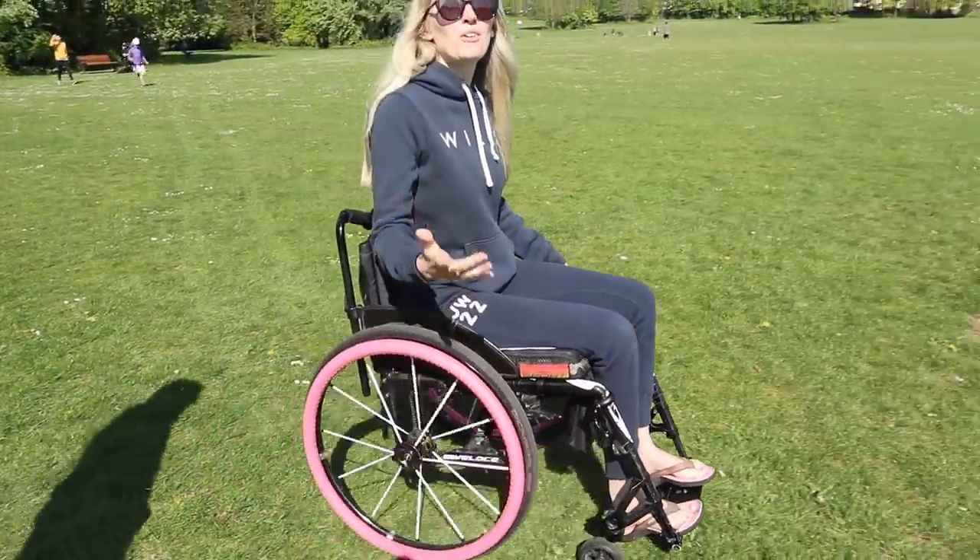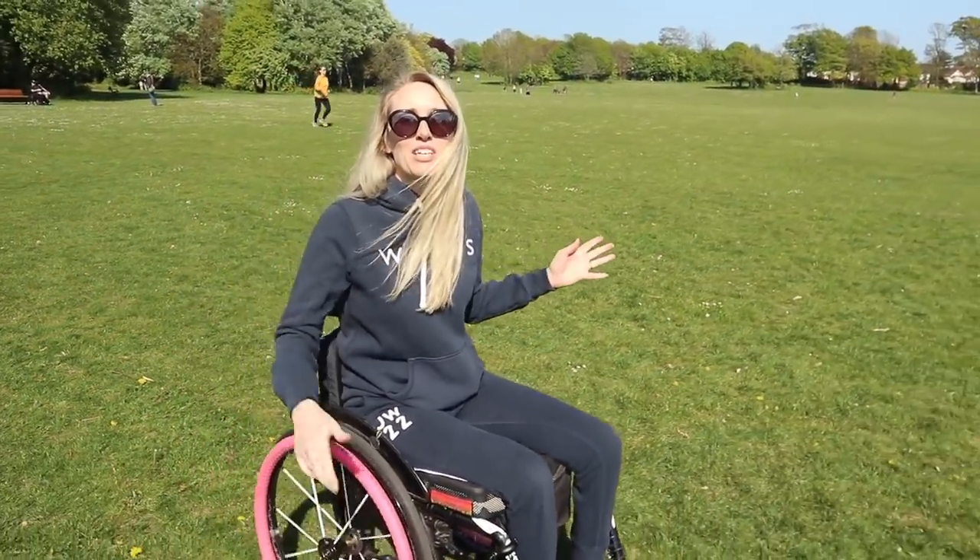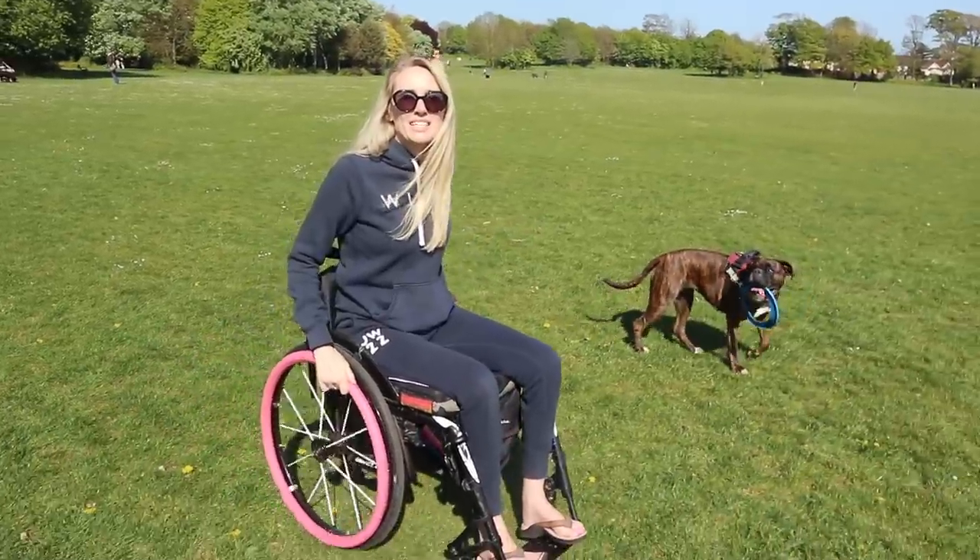Wheelies are one of the most important skills you should learn as a wheelchair user. Not only does it help you navigate difficult streets and terrains, it can also make you feel heaps more confident. In this video I'm going to be showing you all the different types of wheelies.